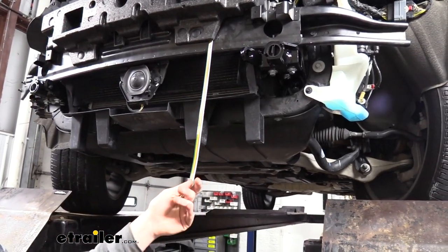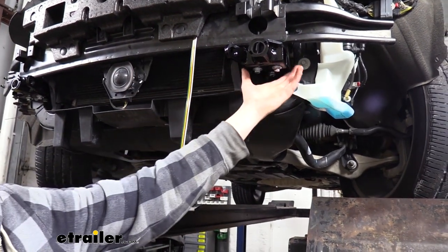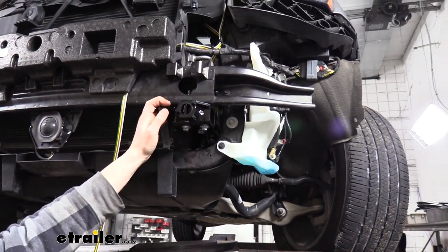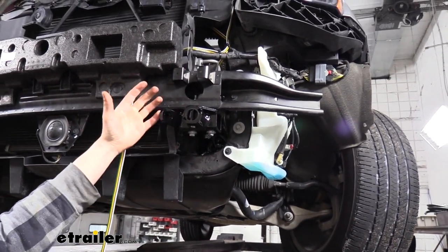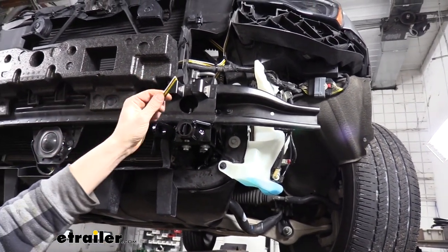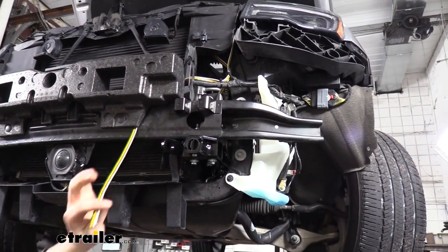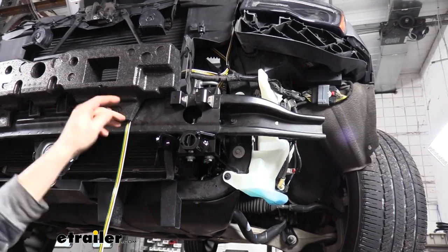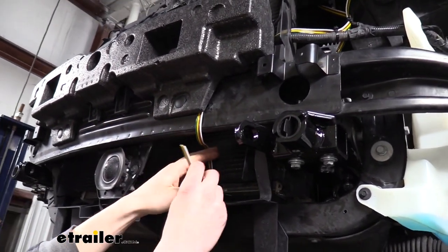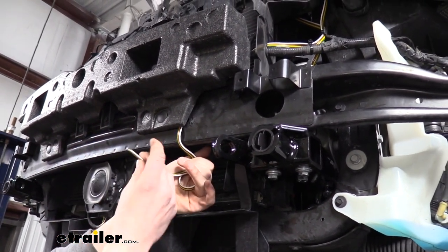We'll begin our installation here at the front of the vehicle. One of the first things you might notice is that our fascia is off — that's because we just got done installing our base plate. While your fascia is off, before you put it back on, that's the perfect opportunity to install your wiring because you've got a lot more room to work here. Our wiring — you're going to get a coil of four pole flat wiring in your kit. We're going to take that and start from the front here and route it towards the rear. I did leave a little bit of excess here in the front so when we put our fascia back on we'll be able to pull the wiring out, work with it, and then zip tie up the excess.